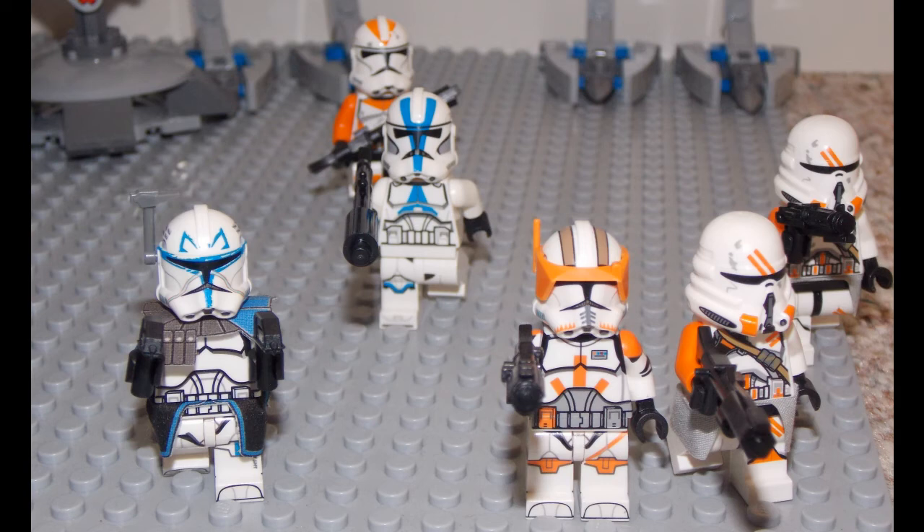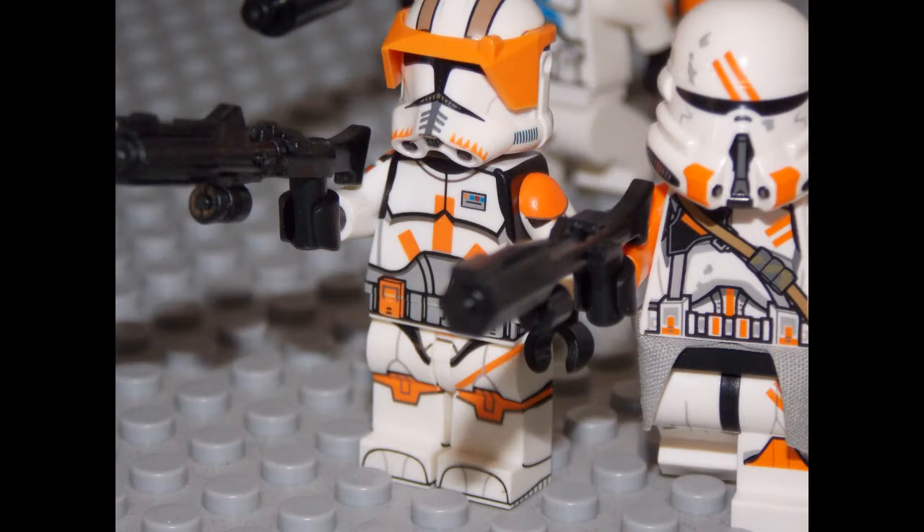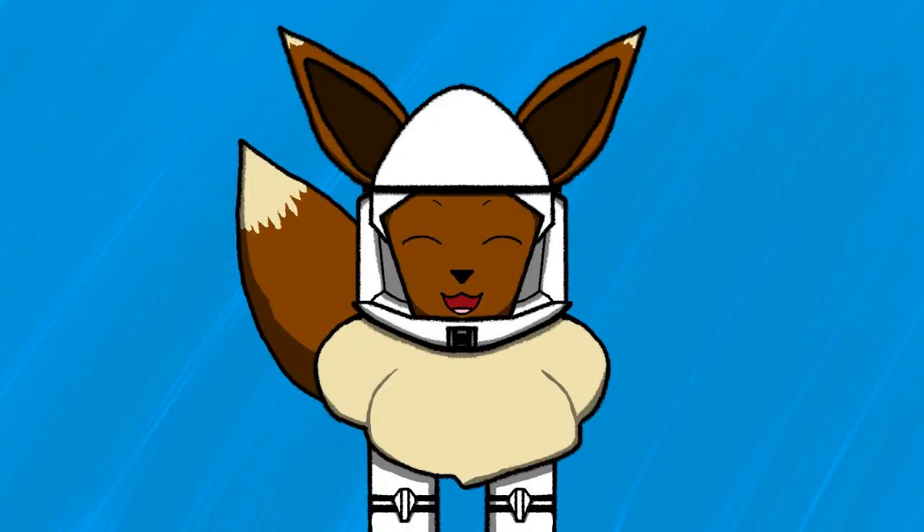A little tidbit I would give you guys is to make sure you get a clone that you would really like to have in your collection. Like getting a regular phase 2 clone is nice, but getting a phase 2 Commander Cody is probably more of a better idea since LEGO still refuses to make a version of their own. That's all I got for you guys — I'm sorry for it being so short, but I hope you guys enjoy the rest of your day. I'll see you guys in another video.